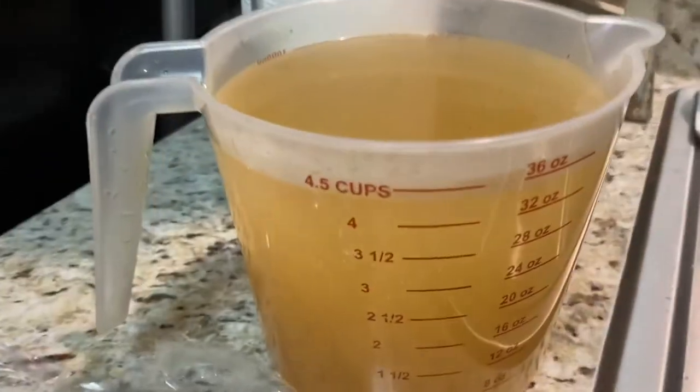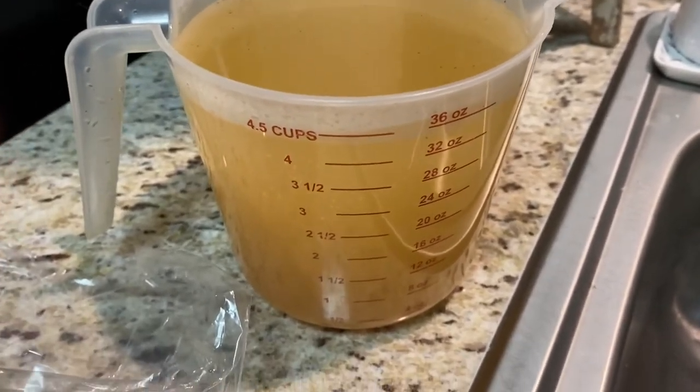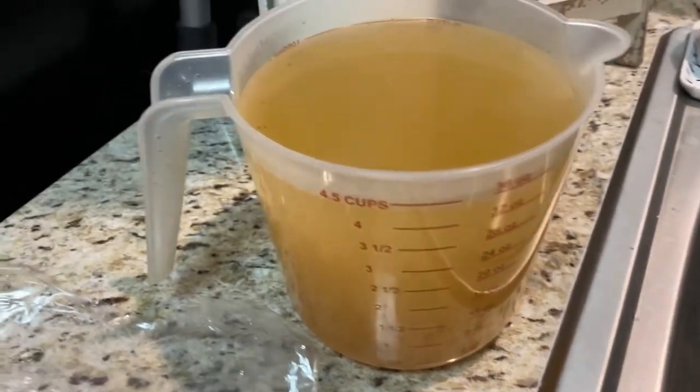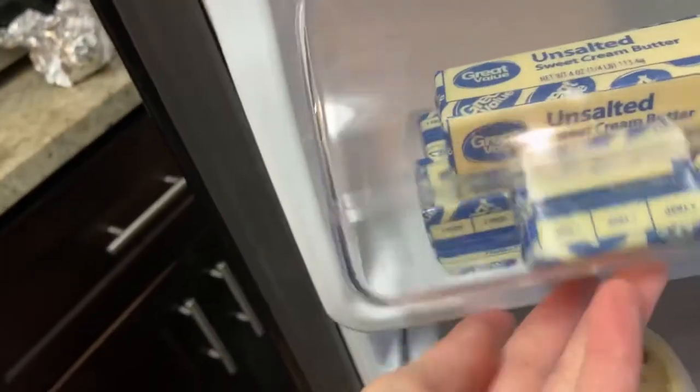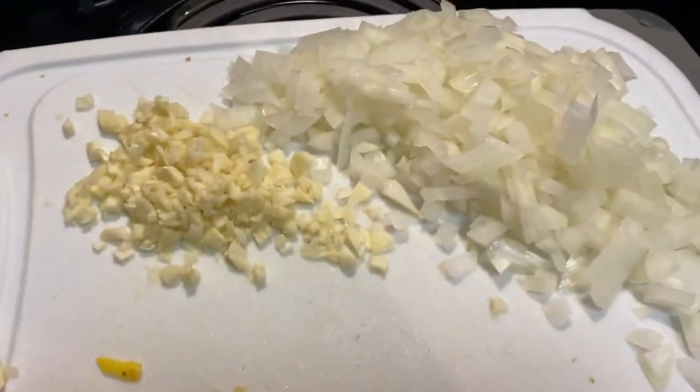I'm just letting the chicken broth sit — it calls for four cups, but I have almost four and a half, and that'll be fine. Right now I'm just grabbing some butter. I'm gonna need about two tablespoons of butter, put it in here, and then we're going to sauté the onions and garlic.